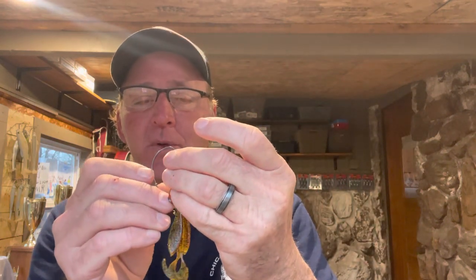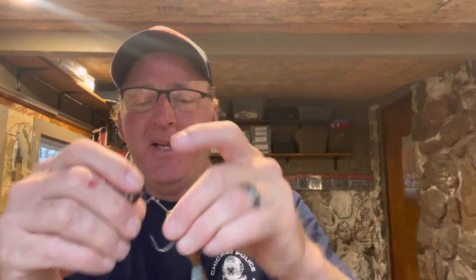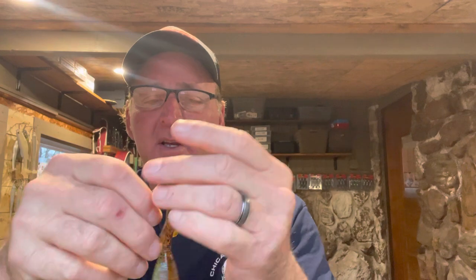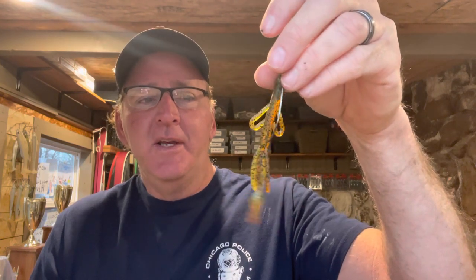When the fish start getting close to being on the bed and into the early post-spawn — late April, May, early part of June — the Zoom Baby Brush Hog is my go-to. I didn't figure this out myself; there was an 85-year-old dude I met down at Grand Lake years ago who told me, 'Son, you better throw a Baby Brush Hog on that wobblehead — catches a bunch of fish.' I started fishing it, and that Baby Brush Hog up until about mid-June is really good in a variety of different water clarities.